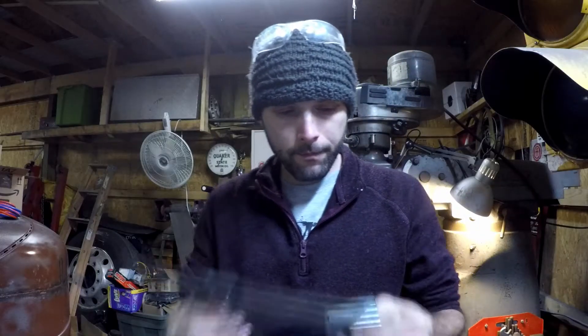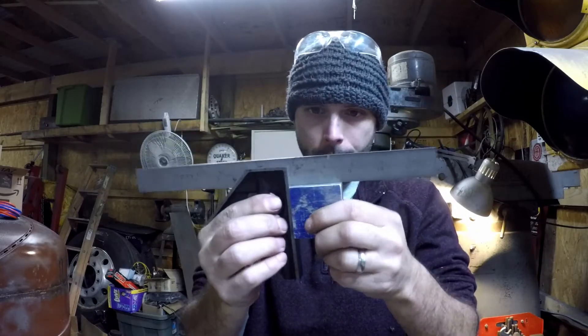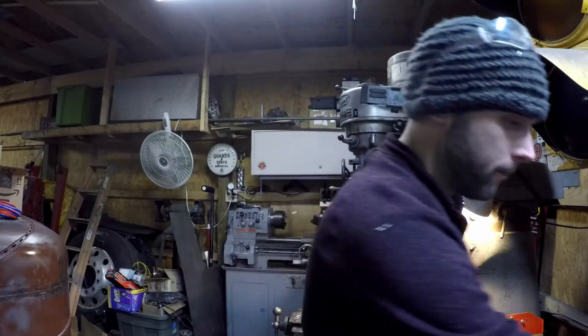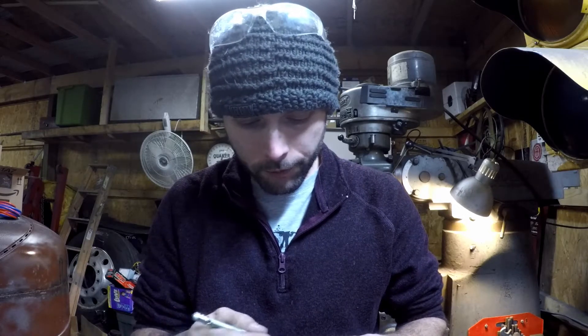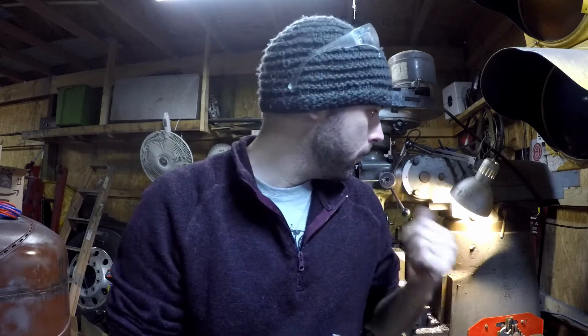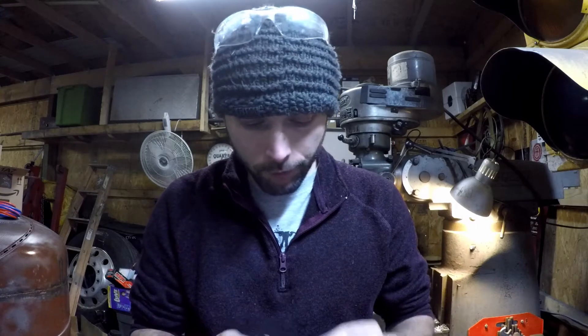So I got all the sides trued up nice and square now. They're not all over the place. Not perfect, but it'll work fine for what we need — probably could have used a different end mill to clean it up a little better, but no worries. We're gonna just do a couple markings on here, a few of them, so we can get the four holes drilled in the side so that we can mount it to the casing of the end mill on the side. Let's mark some holes off and then we'll drill the rest.